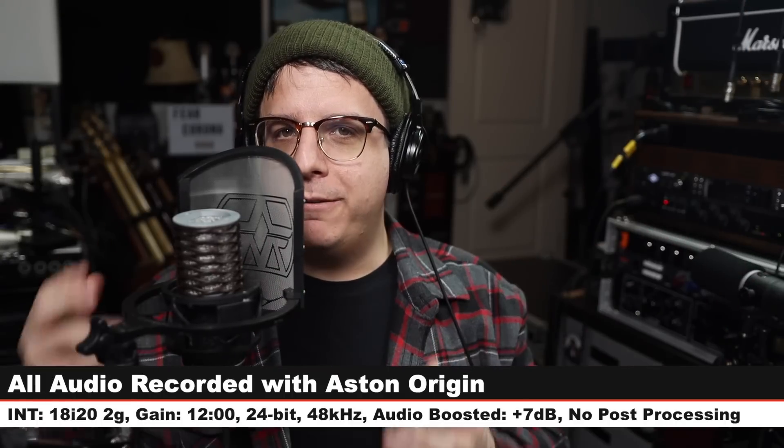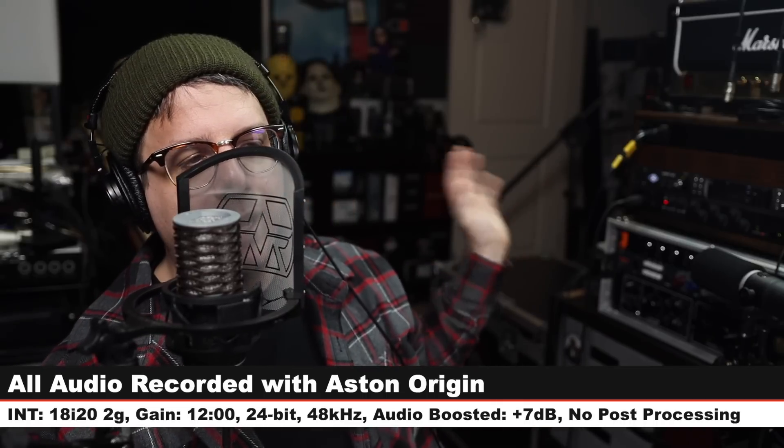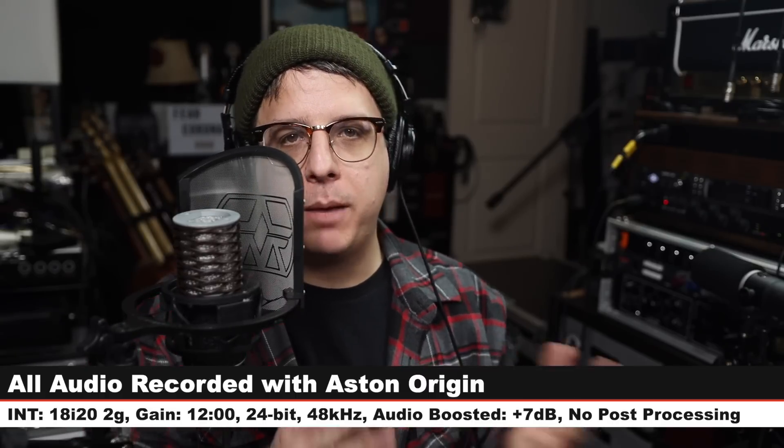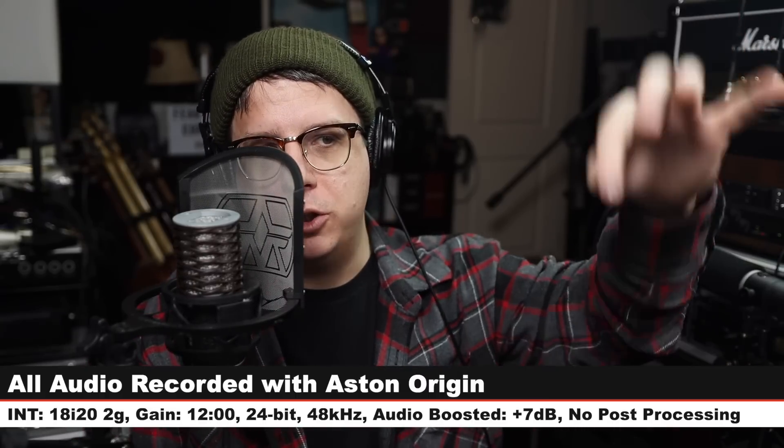For this review I have the microphone connected directly to the Focusrite 18i20 2nd gen. My gain is set just at around 12 o'clock. I will not do any kind of post processing, but I may boost it in post, so check the description to see what I did. Now let's talk about what comes in the box.